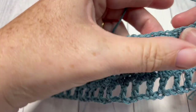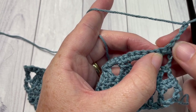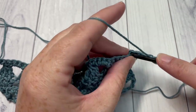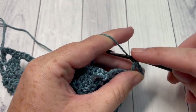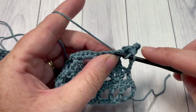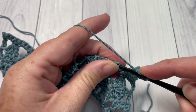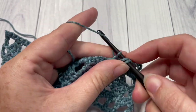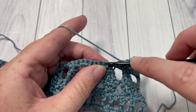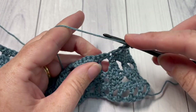For row six, you're going to skip the first two stitches — the one where your chain four is coming out of and the next stitch — and then double crochet into the next chain one space. Chain one, skip one, and double crochet into the next stitch. Repeat that all the way across — chain one, skip one, and double crochet into the next stitch. Once you come all the way across, chain one, turn your work, and do not fasten off. We will then work our edging.